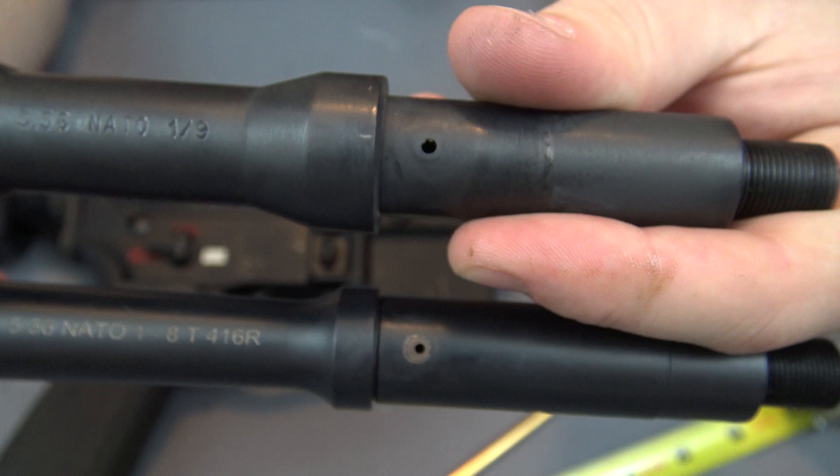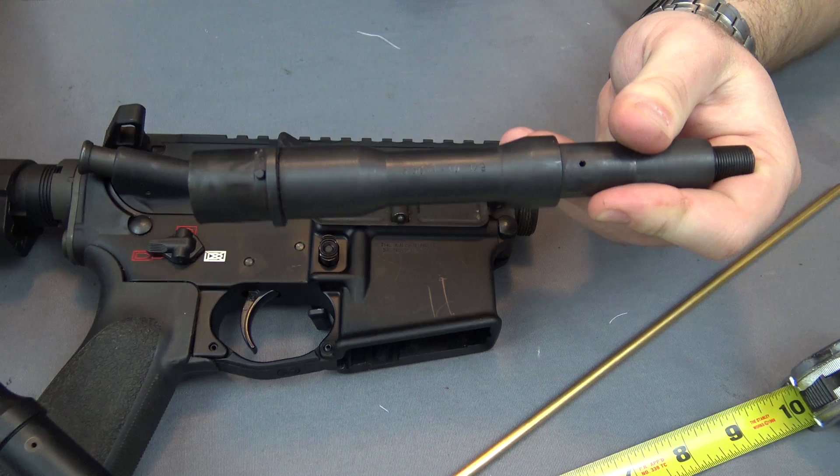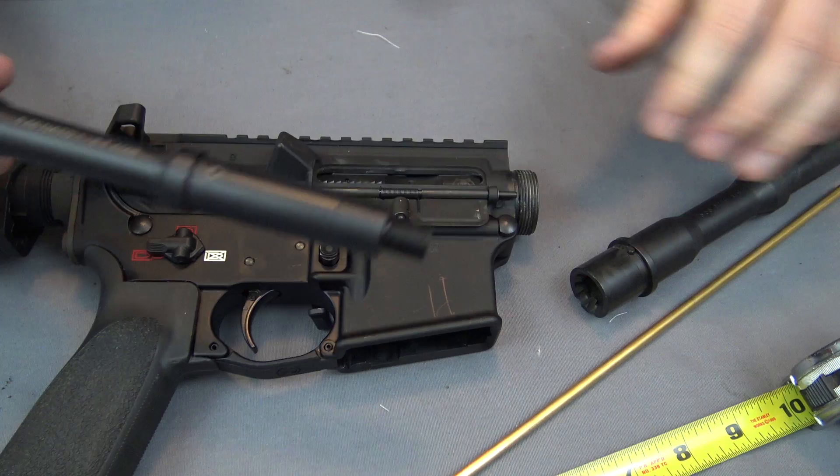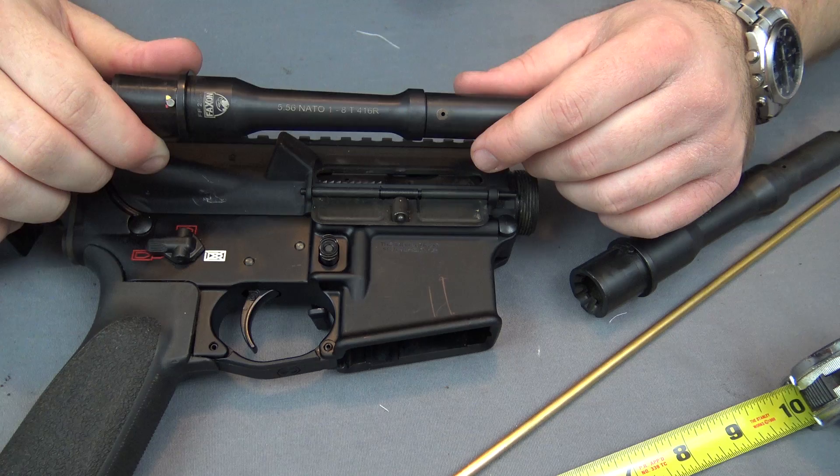You may also notice the gas port on the Radical Firearms barrel is significantly bigger — a lot of the gas blocks I've seen from Radical Firearms have been oversized, which is odd because I wasn't getting enough pressure to actually lock the bolt open with one of my mags. But you'll see that in the upcoming video. If you have any questions, comments, or concerns, throw those in the comment section below. Long story short: check your barrels, make sure you're staying within NFA guidelines so you're not opening yourself up to a felony, and make sure you're buying from reputable companies. I hope you were able to get something out of this video and I really appreciate you watching.